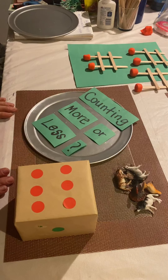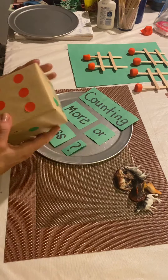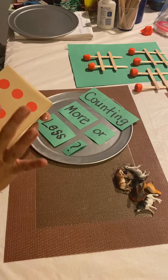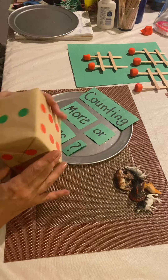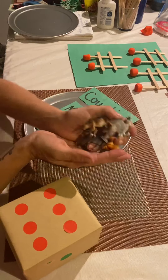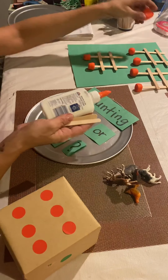First thing I did was I didn't have a die, so I wrapped a cube or a box and I put little circle stickers around it. All you need for this game is a die, some farm animals, craft sticks, glue, and play-doh.